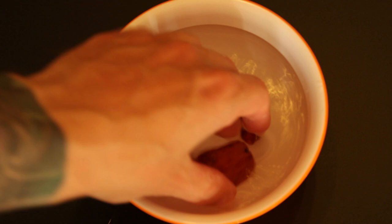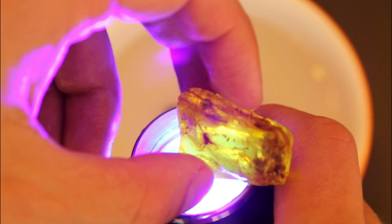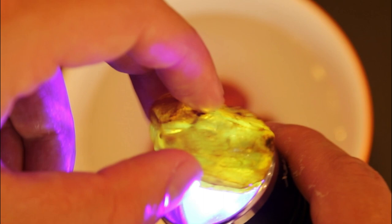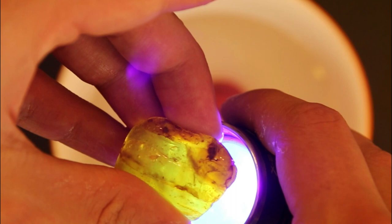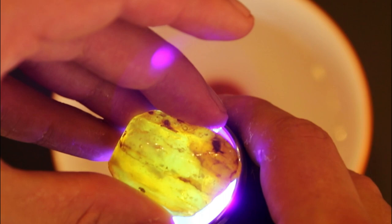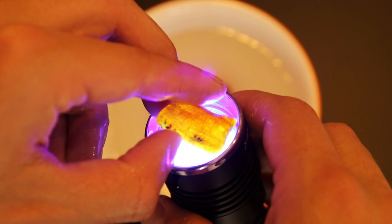Let's inspect them. We have this piece - a lot going on in this piece. There is at least a fly, a mosquito, and there is a black dot, a black round thing which is probably a beetle. The fly is here, and the mosquito is on top somewhere - here it is. And near the mosquito there is a black round thing, I think it might be a beetle. This is the next piece.